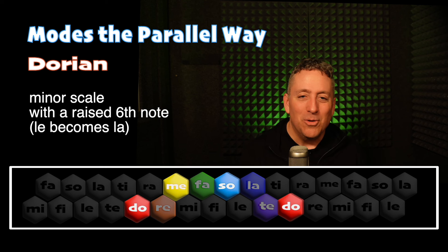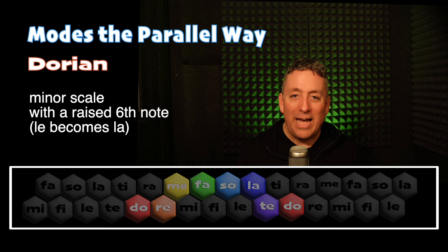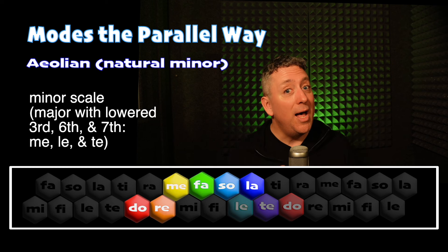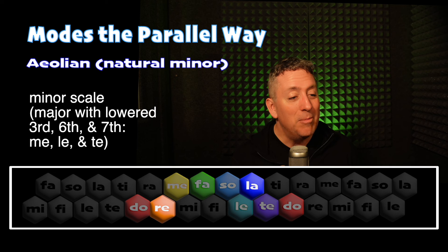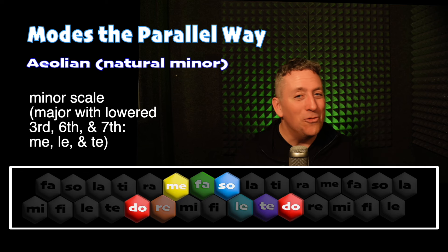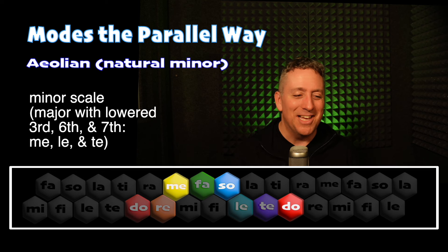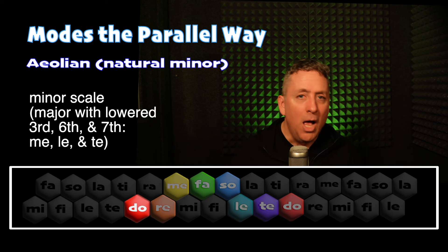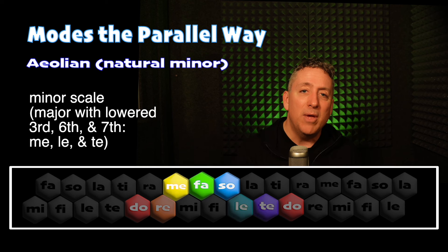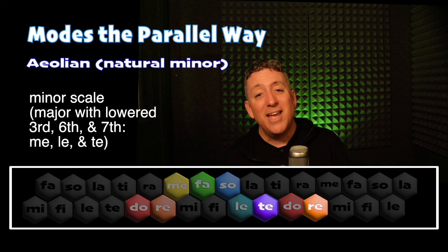Now we're going to take that La and lower it — so instead of Do, Re, Me, Fa, Sol, La, we're going to have Do, Re, Me, Fa, Sol, Le. White Coral Bells in solfege in the Aeolian or natural minor mode sounds like this. Do, Te, La, Sol, Mi, Fa, Le, Sol, Fa, Mi, Do, Me, Re, Fa, Mi, Sol, Do, Me, Re, Te, Do.